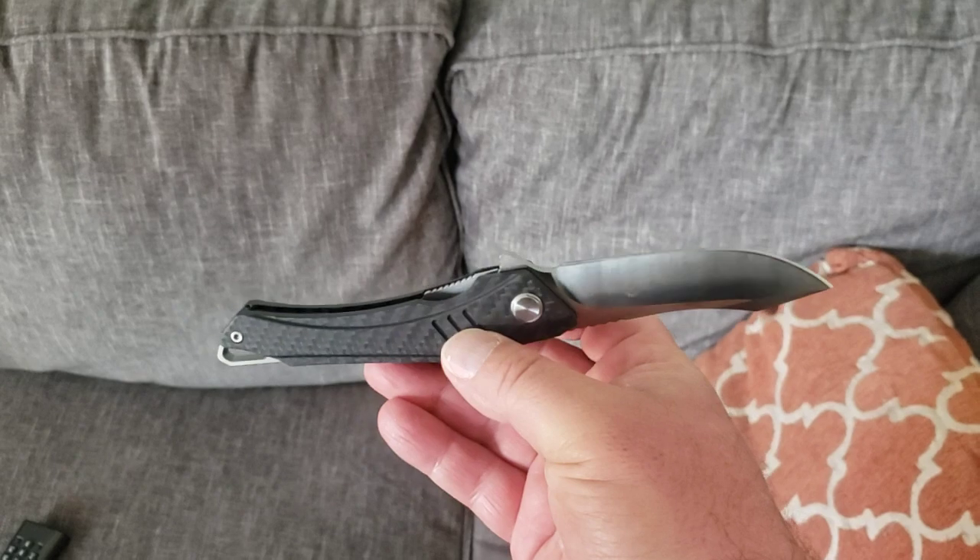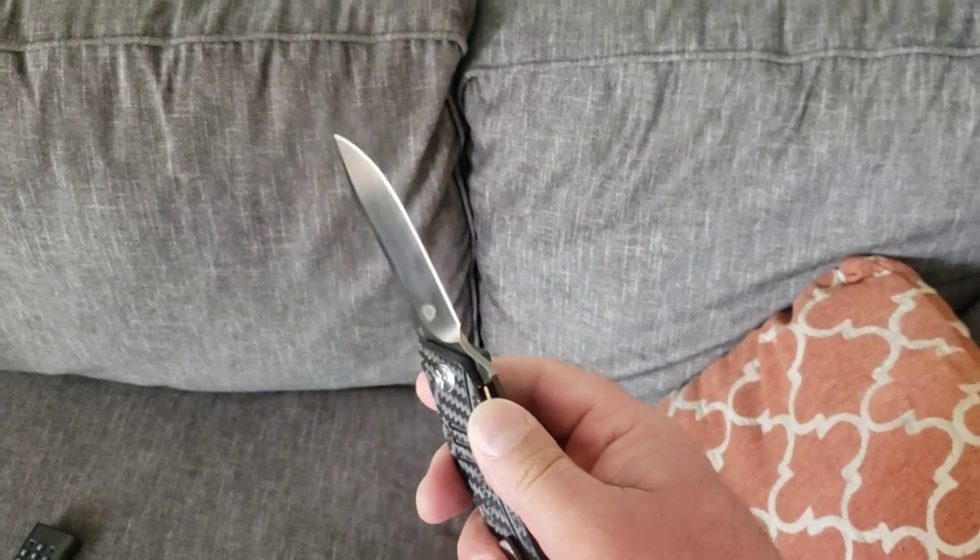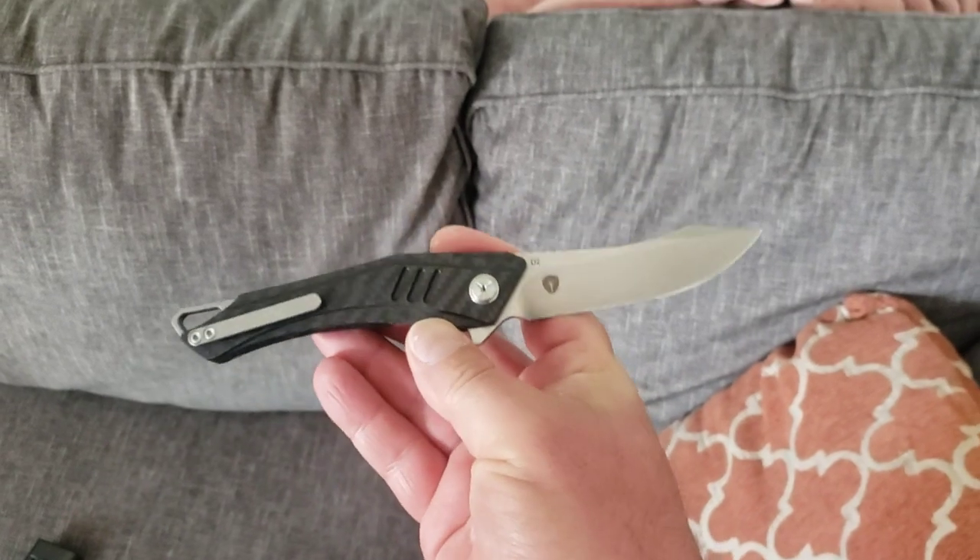It is comfortable in hand, it is easy to use, it has a really nice edge on it. This is just a great knife.